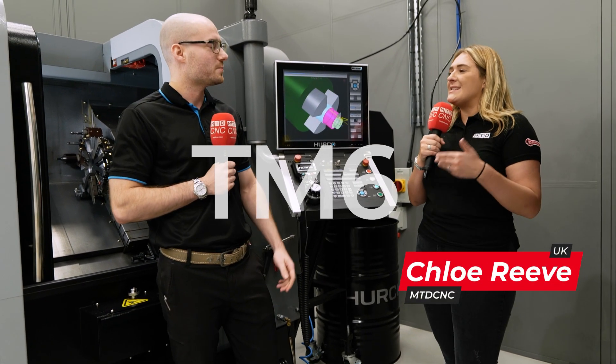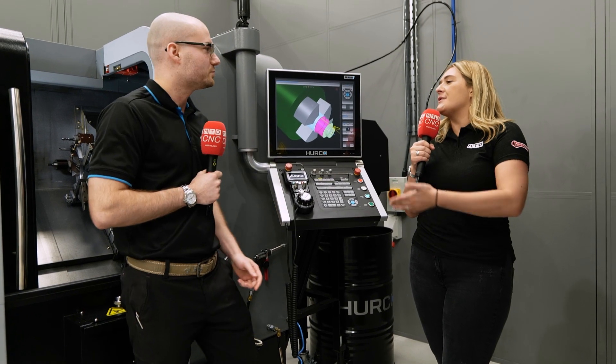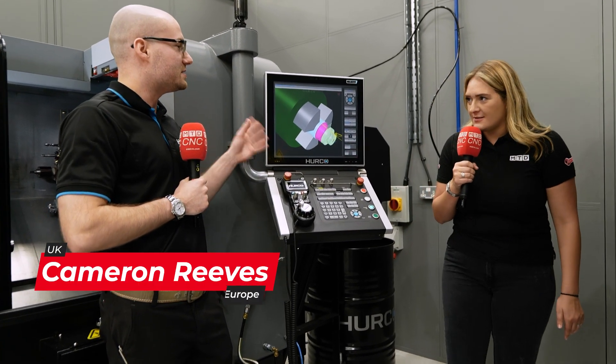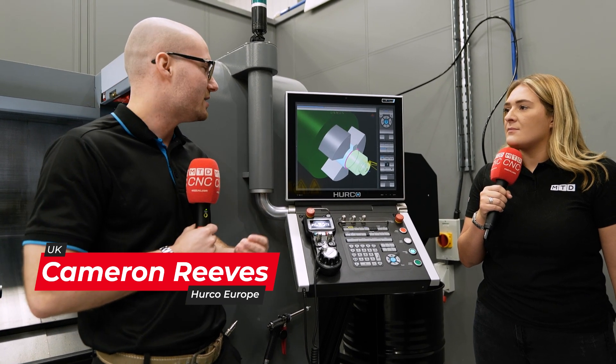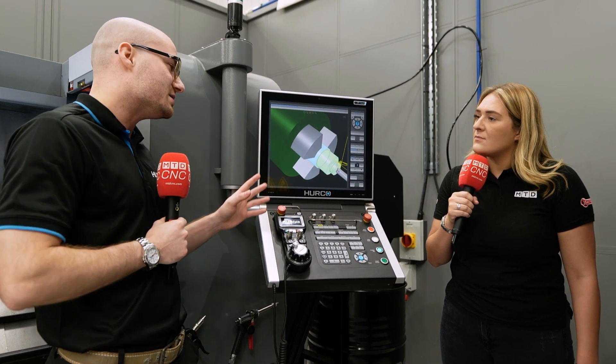Cameron, we're stood in front of your TM6i. What is this machine behind us? This is the TM6i — the smallest lathe Herco actually make and sell. It's a cracking little machine. You can do plenty with it; it's really versatile and easy to use.